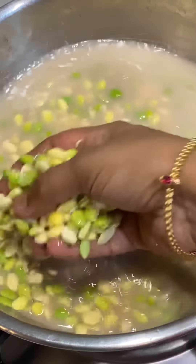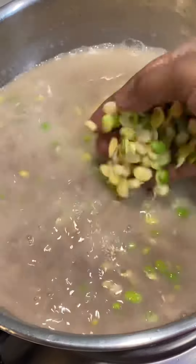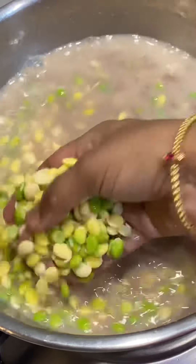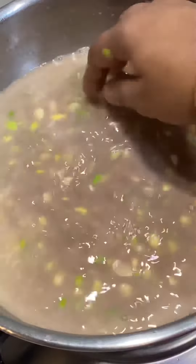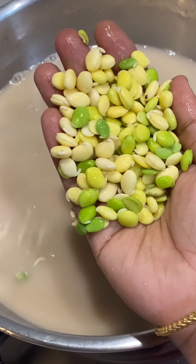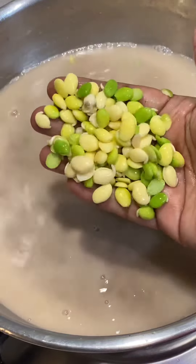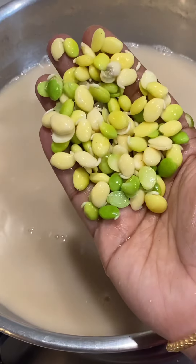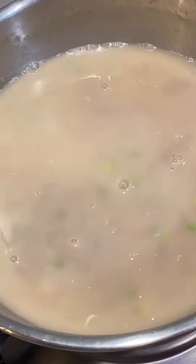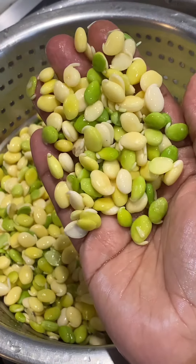If you are in the fridge, let's wash the ragi. Then when we turn the heat in the oven, we will cook some fresh water. You will take the heat, and you need to be careful with the heat. We will cook in the oven and cook the water. This is fresh water, so it will be fresh.